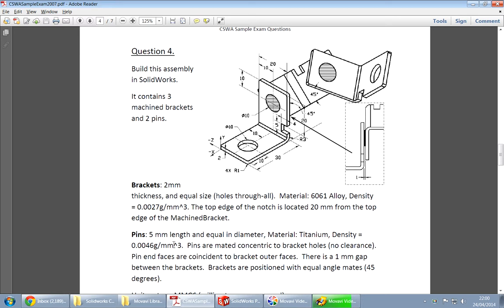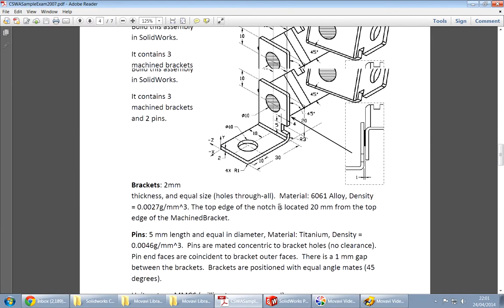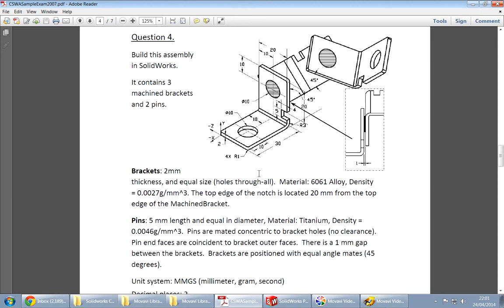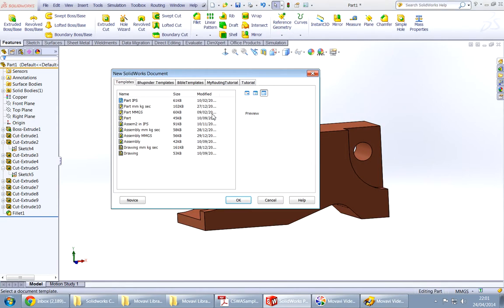Hi everybody, this is the next tutorial — I think it is tutorial number 10. We're going to make this assembly and then assemble it. First we have to check its units, which is set somewhere here in the question — it is MMGS. We have to make this assembly, and first we have to make the three or four different parts: one bracket and pin, two brackets and two pins, as I can see.